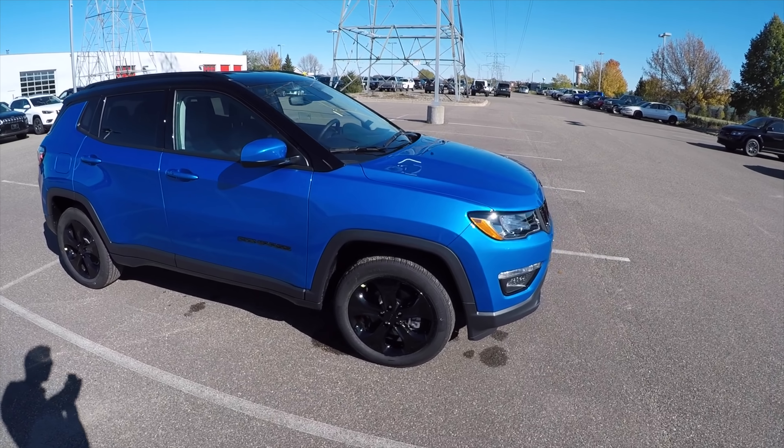What's up YouTube, AndrewsCarReview is coming back at you with another video. Today we're gonna be looking at the 2019 Jeep Compass Altitude. My job is to get you all the information you need to feel like an educated consumer. If there's anything I don't cover that you're curious about, please leave a comment down below, and if you see anything you like, hit that subscribe button and leave a like.